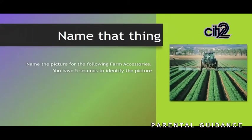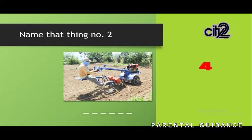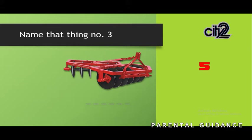There will now be a quiz game called 'Name the Thing.' Name the implement for the following pictures shown on screen. You only have 5 seconds to answer each one. The answer to picture 1 is Rotivator. The answer to picture 2 is Seeder. The answer to picture 3 is Harrow.